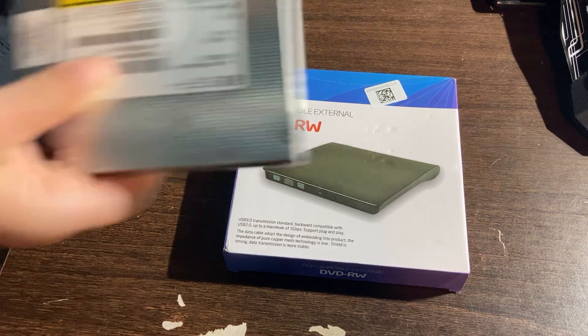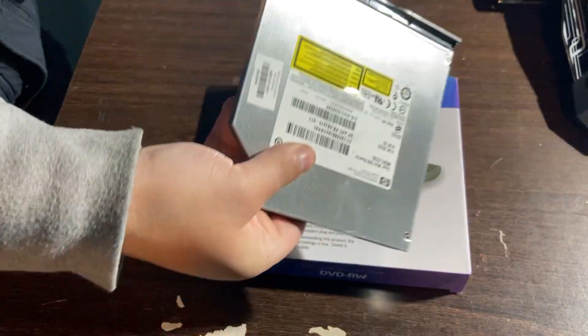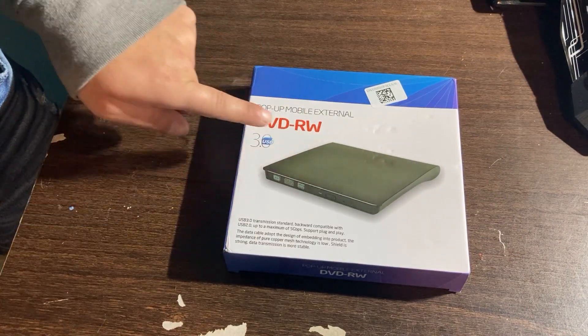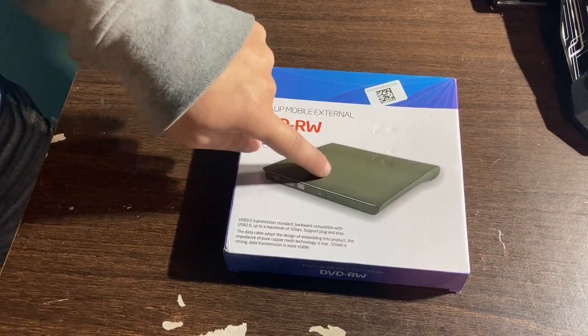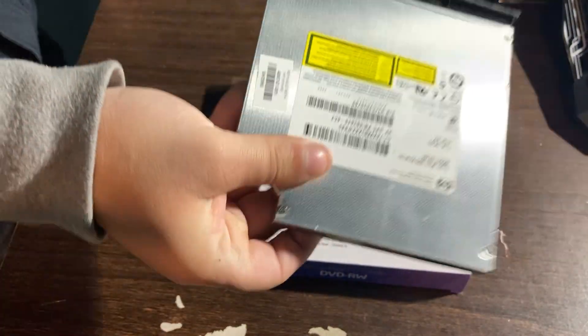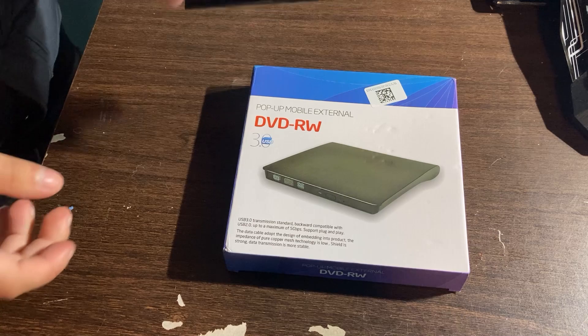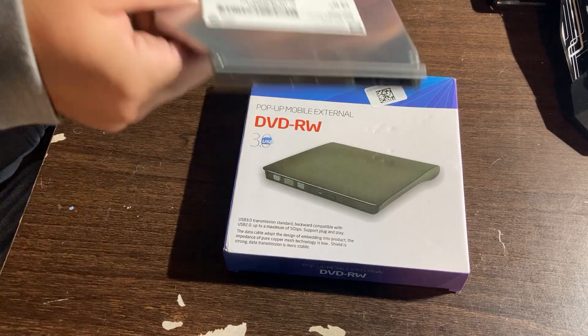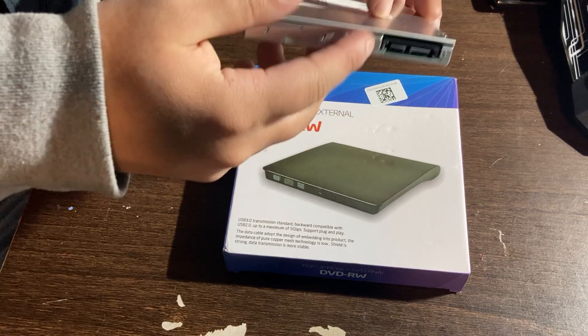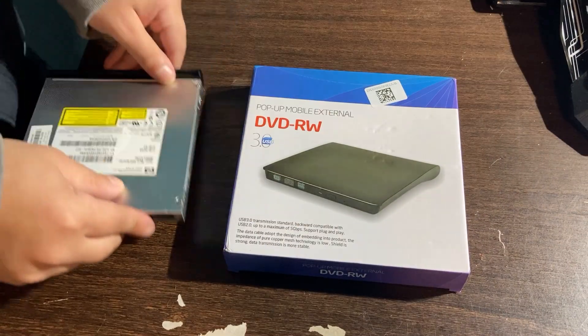I'm going to be showing you how you can use your laptop DVD drive from your old laptop inside of this external DVD drive housing right here. This external DVD drive housing will house the DVD drive from your old laptop. Make sure that your laptop DVD drive has a SATA port like this one, and make sure your external DVD drive housing also has a SATA port.